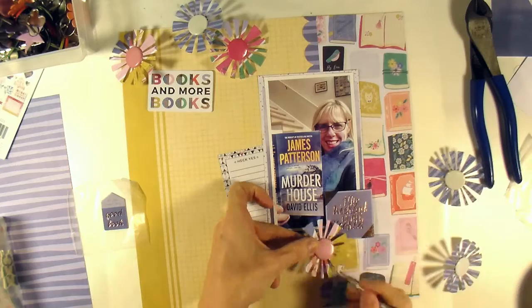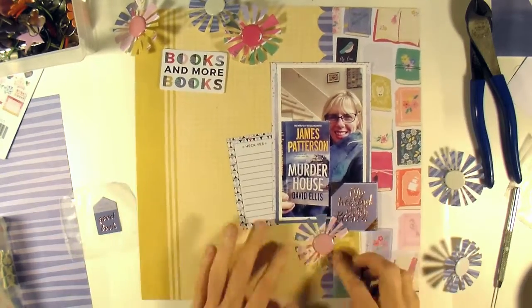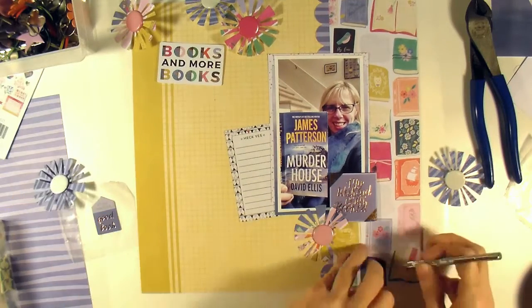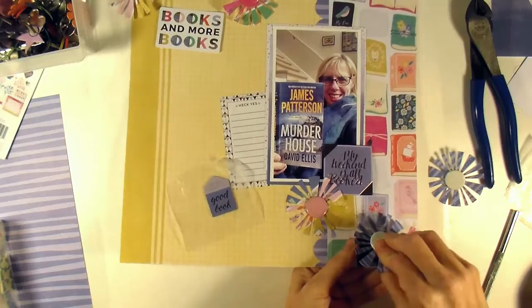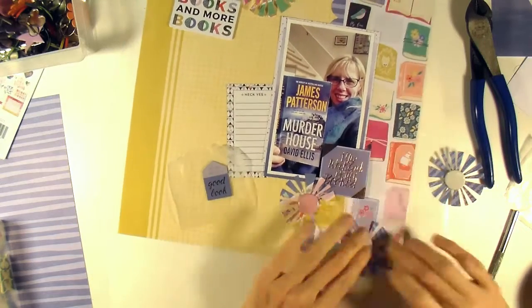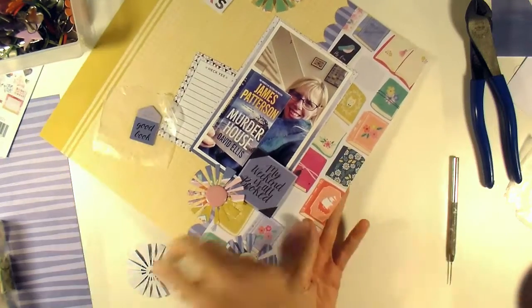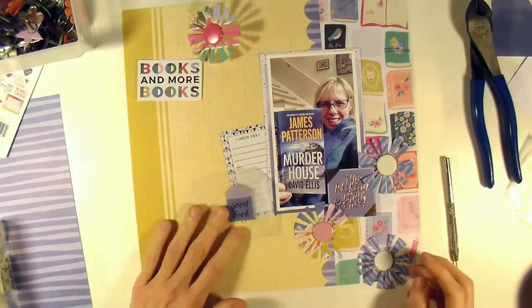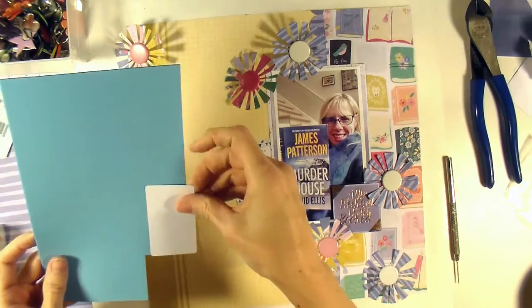I'm just going to use my paper piercer to make a little hole and put the brad in. I like that some of the starburst rays go up over my raised piece so it gives a little dimension — some of them are kind of curled up a bit. It's nice to know with the brads, those things are not going to fall off after any amount of time — they're on there, not like my adhesive falling off. Nothing like a good old brad.